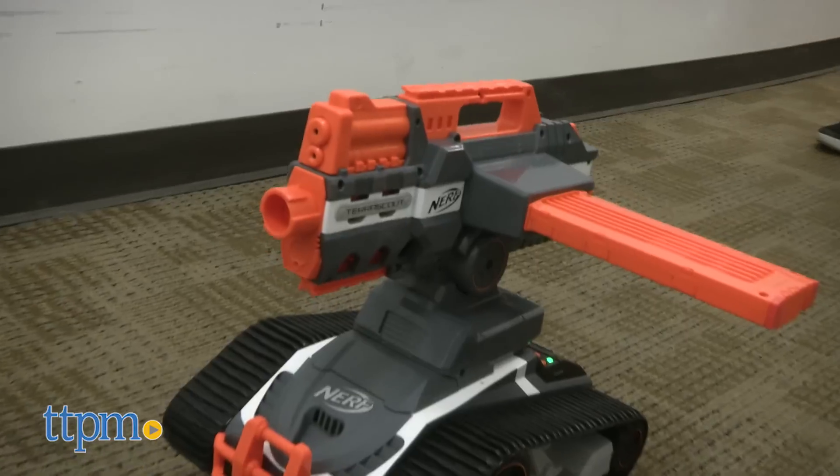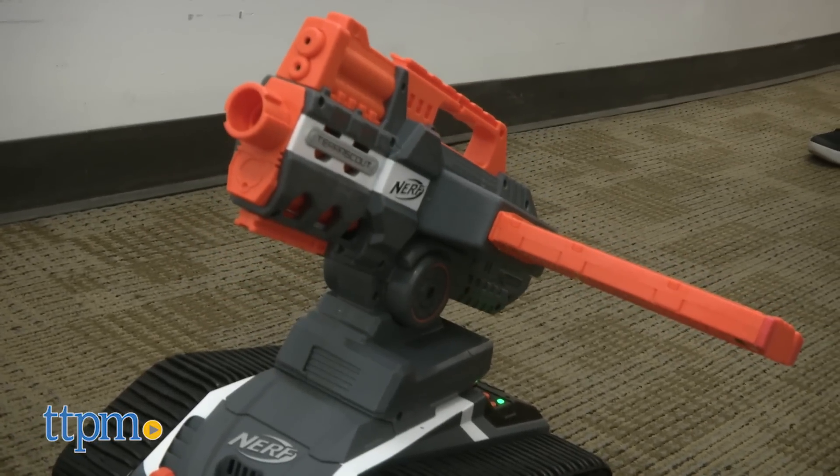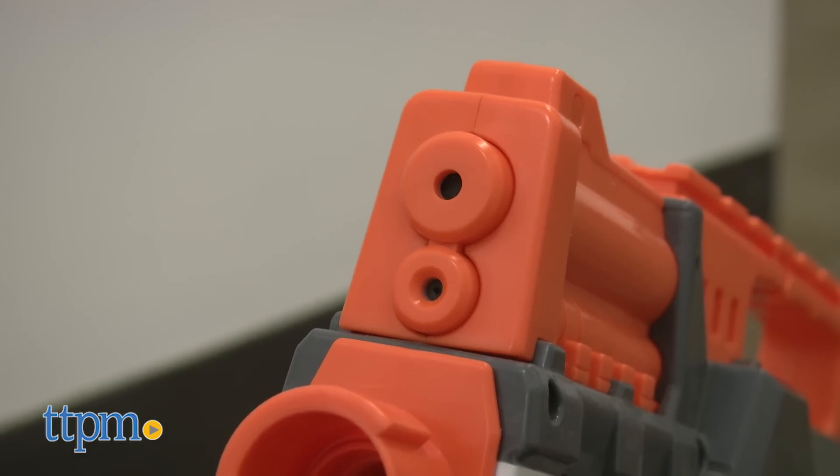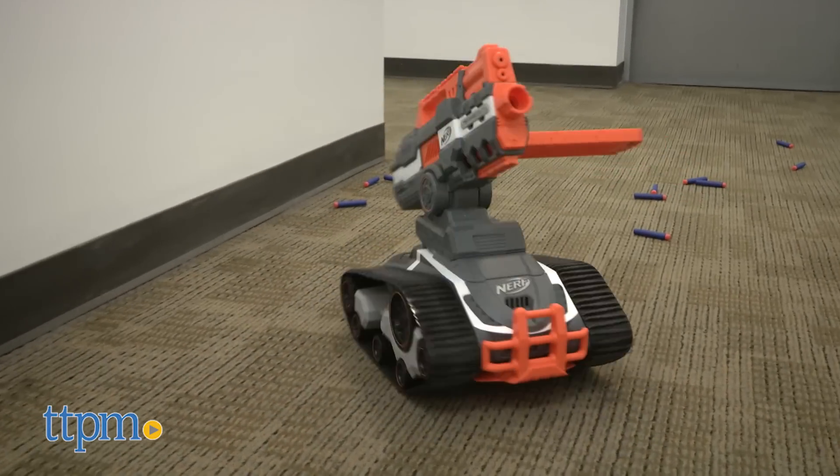This is a whole lot of fun. You have sneak attacks, a blaster that adjusts down and up, and you can see where other people can't see you. This is age-graded 8 and up from Hasbro.